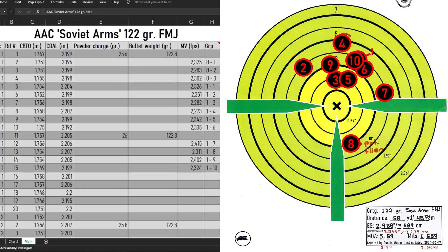Let's go over how the groups did and talk about what's going on on the screen, because there are a lot of numbers — probably a little bit overwhelming, but we'll get there. So I'm going to talk about these groups in chronological order and walk through everything else on the screen as we go. Starting with the first AAC Soviet Arms group — that was a little bit horizontally strung, interestingly. I saw kind of the same pattern with a lot of the AAC groups, except number eight was a potential flyer.